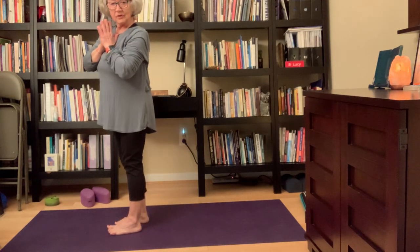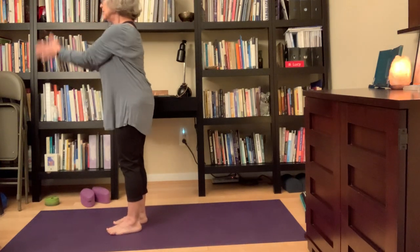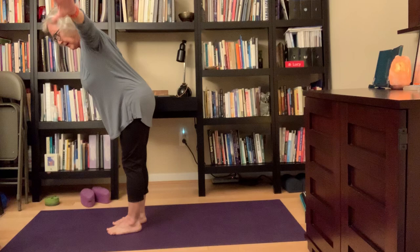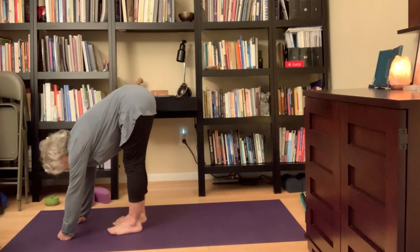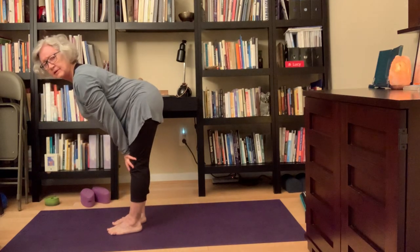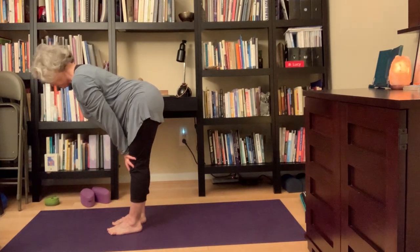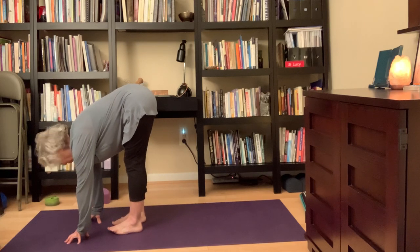On the inhale, arms all the way up. Exhale, swan dive — hands out to the side, or hands on your hips, all the way down to the earth. Inhale, I lengthen the spine in a half lift, hands on the knees, getting really long to lengthen and strengthen my back and core. Exhale, come down. That felt so good, I'm going to do it twice more. Inhale up, exhale down. And inhale up.